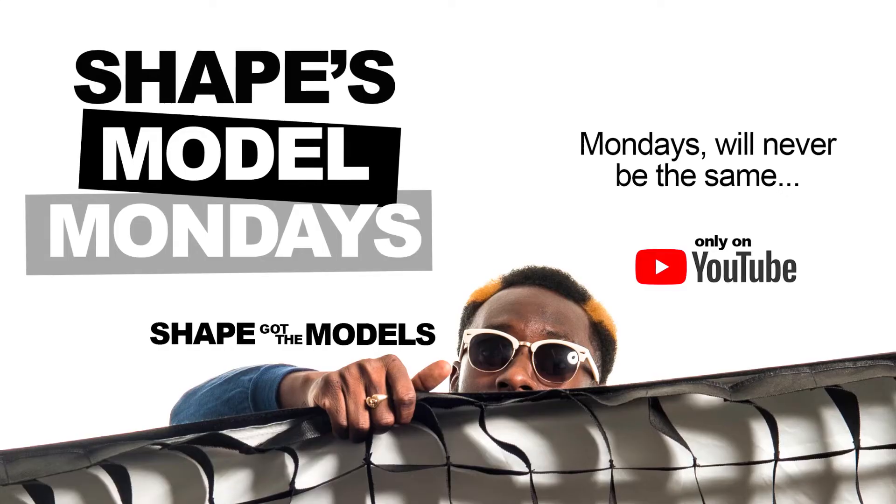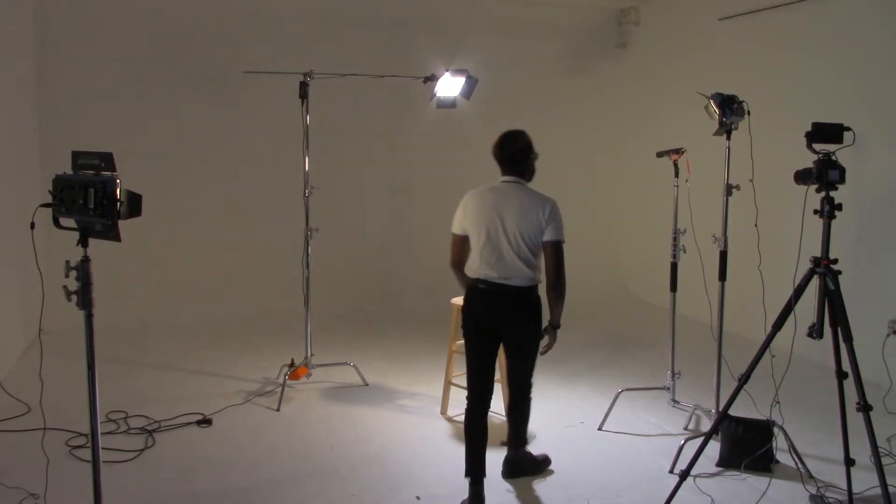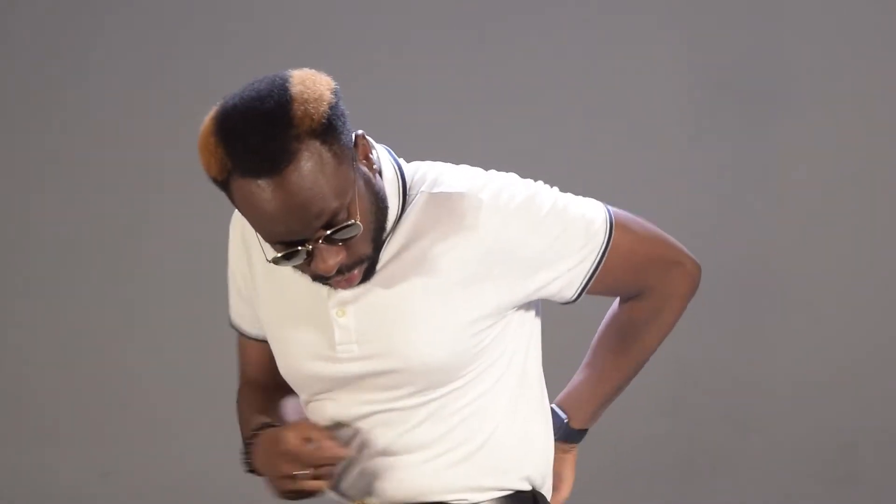Majority of my portfolio when I first started is based off of this light setup. I'm a fashion and portrait photographer here in New Jersey, and today I'm going to show you how to do a three-point light setup for making cinematic video in studio.